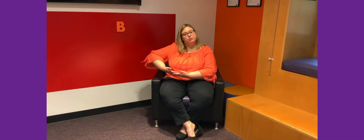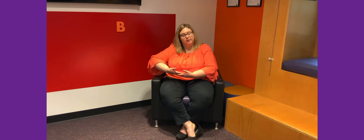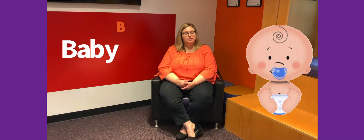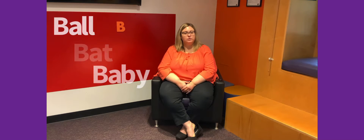Some of you might have a little brother or sister and they might be real small and you might cradle them like this. What is that called? If you have to cradle them, you change their diapers. That's a baby, right? So baby starts with B. So our other words were ball and bat and baby. Those are three good words that start with the letter B.